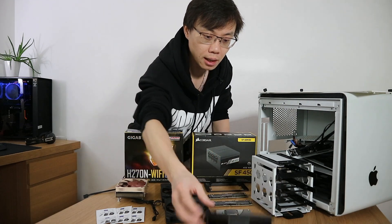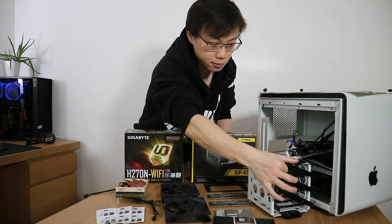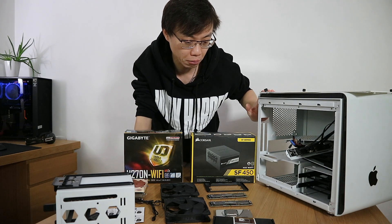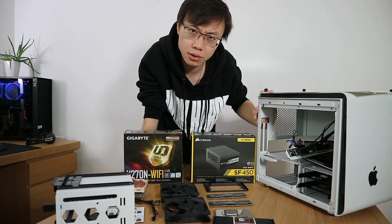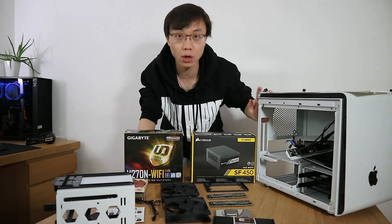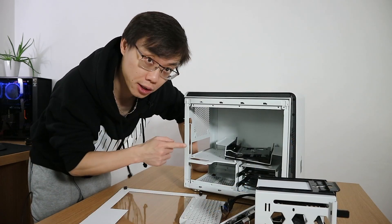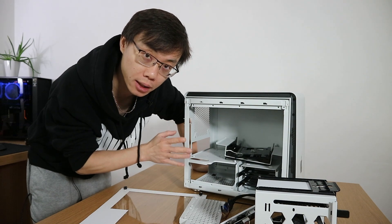I also have Arctic thermal compound and Noctua rubber fan mounts to reduce vibration. The case is a BitFenix Phenom ITX that I've had for a long while — I've been modifying and reusing it. It can accommodate five 3.5-inch drives and two 2.5-inch drives, making it ideal for a home storage server. Right now the case is a bit of a mess with everything taken apart, so I'll put it all together before proceeding with the hardware installation.